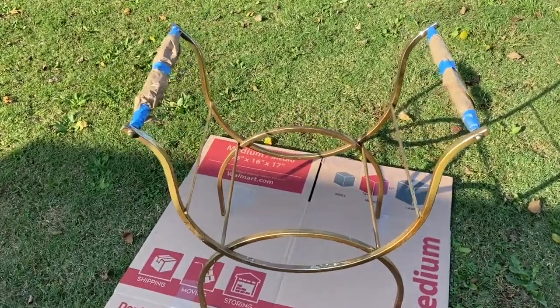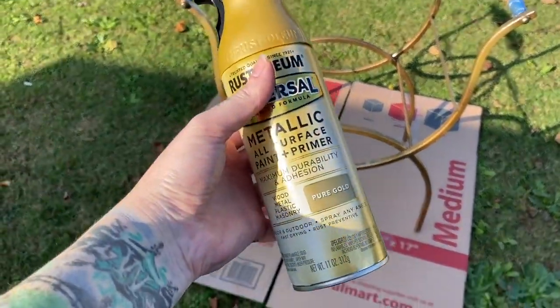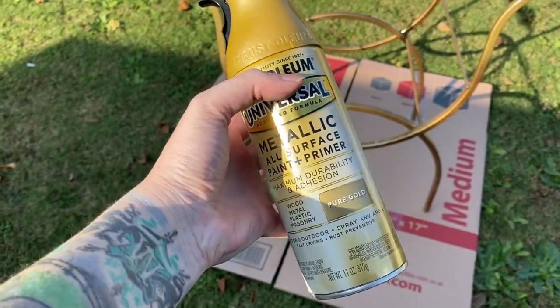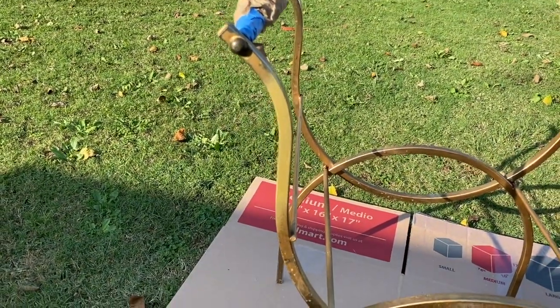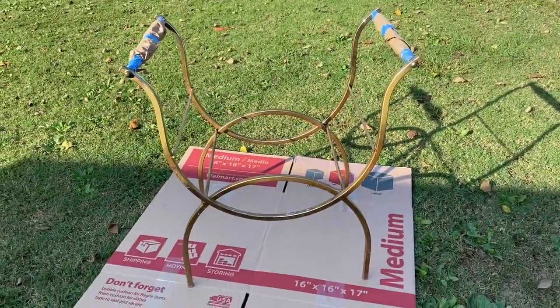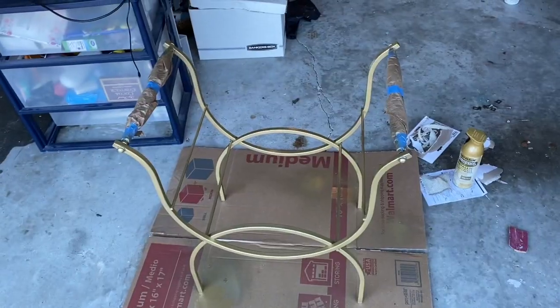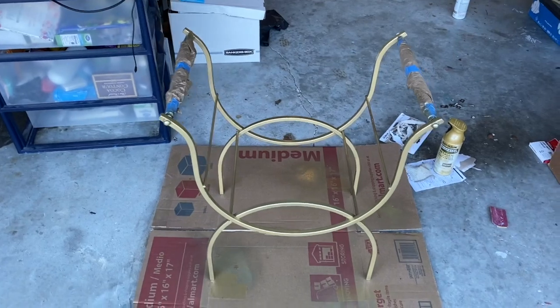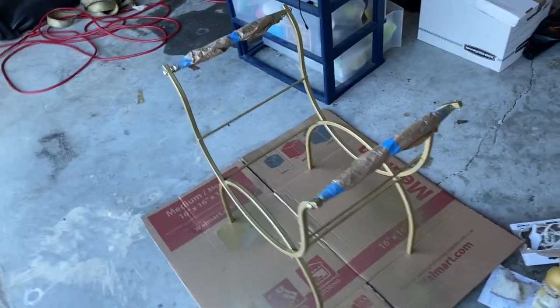I've got it all cleaned up and I've got the handles taped off. I've got this Rust-Oleum metallic all-surface paint and primer in pure gold. I did a little test spot right there — it may turn out a little more yellow than I want, but this is the lightest gold that I could find, so we're just going to go with it. Let's get to painting. So the first coat of spray paint is on. I'm going to go over it once it dries and just touch it up and get any spots that I missed or that weren't covered all the way.